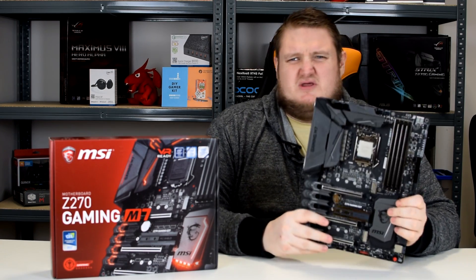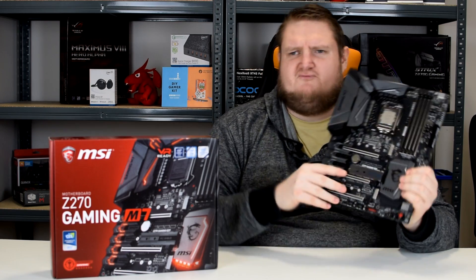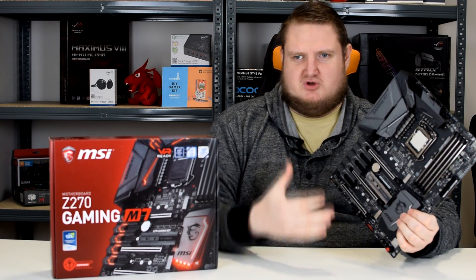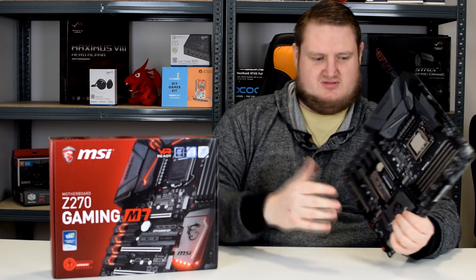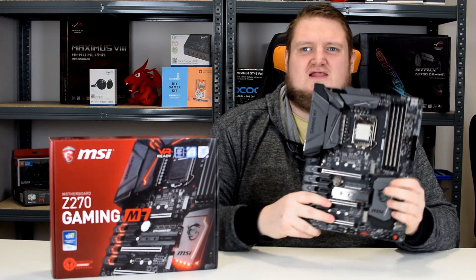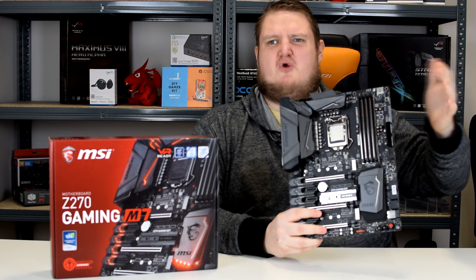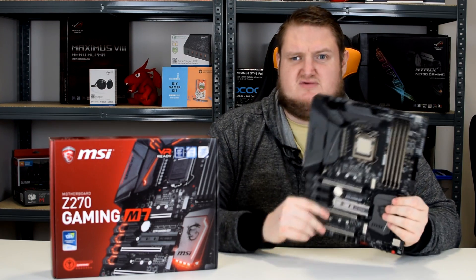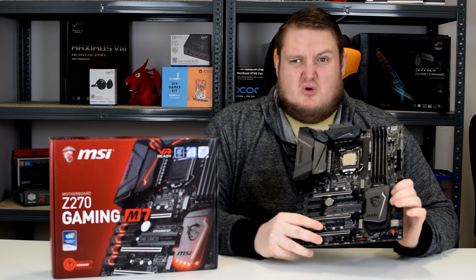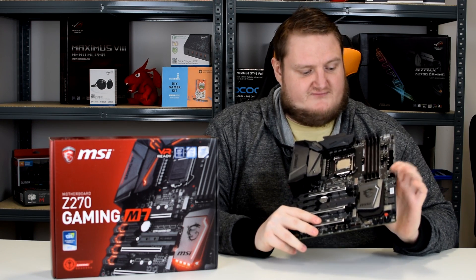It's RGB, which — although it does offer fantastic customizability and great options if you want to colour match it with your system and components — it's featured everywhere, so it's not exactly a high priority in my opinion. Performance-wise, it's a very consistent performer. It competes with boards higher priced than it, no problem at all, if not beats them, which is fantastic.